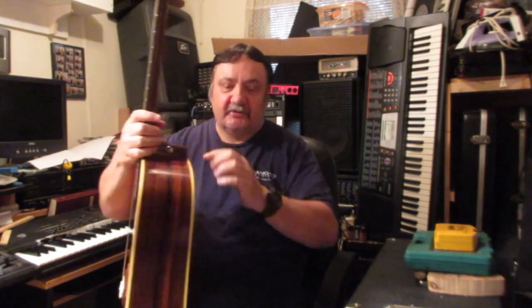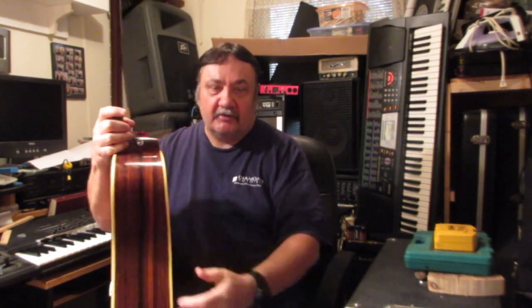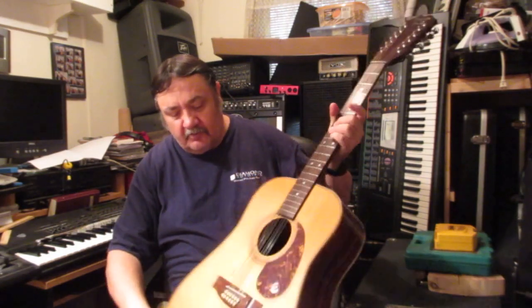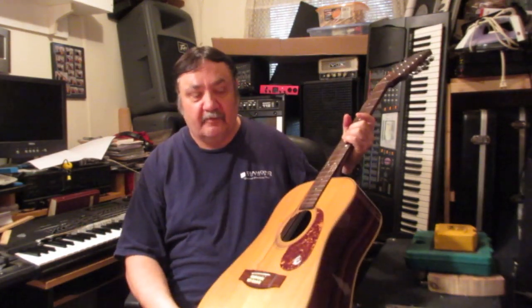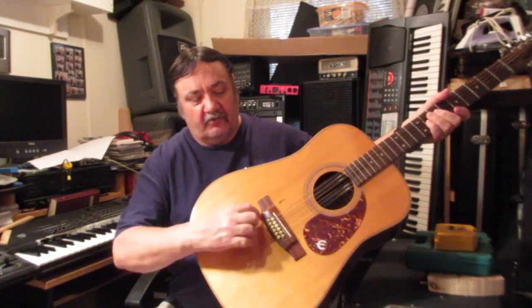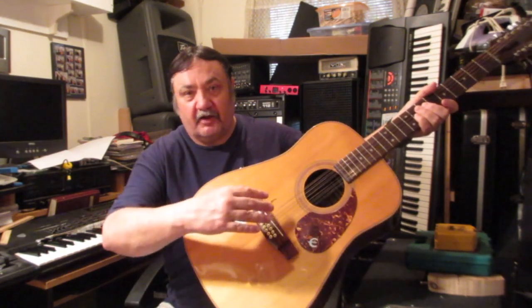Look for obvious signs of damage: cracks, holes, that kind of thing. Look at your seams — your top seam — you're going to see where it joins, but there shouldn't be any kind of split or anything like that. Look at the bridge and make sure it's laying flat on the top of the guitar and it's not pulling up.